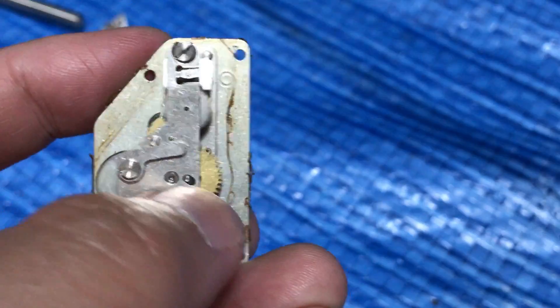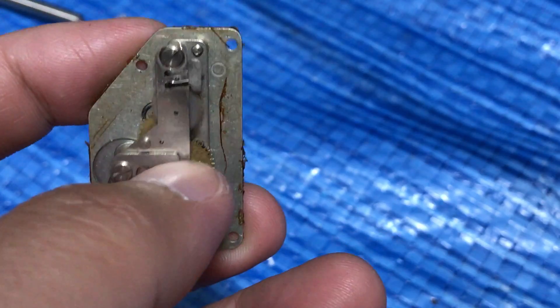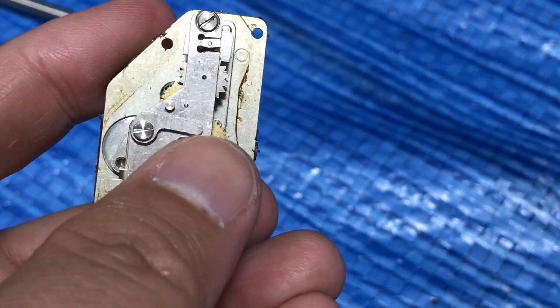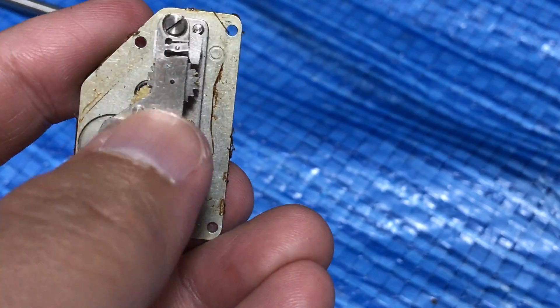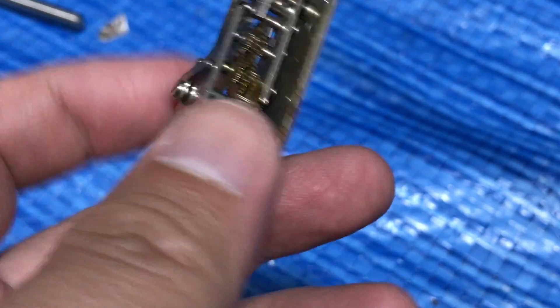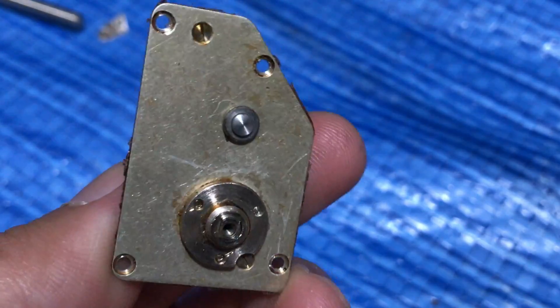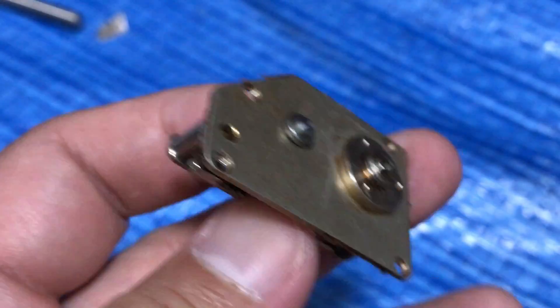It's basically like a wind-up toy. I'll apply pressure with my thumbnail — see, you can see this thing move. That's how the shutter mechanism of the Nikon F works.